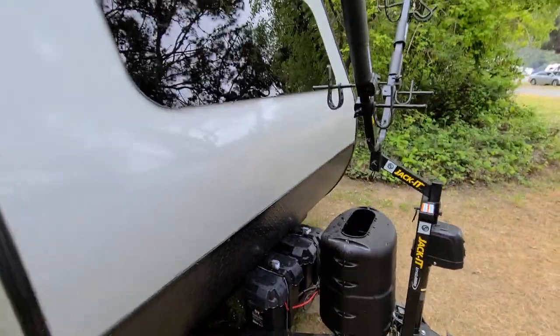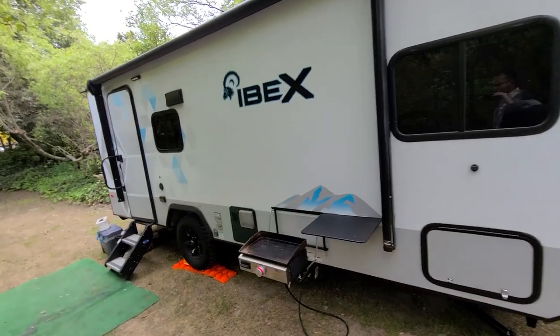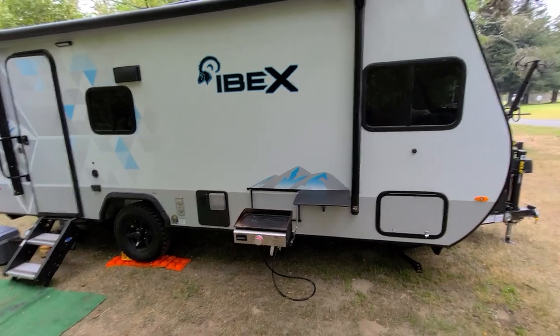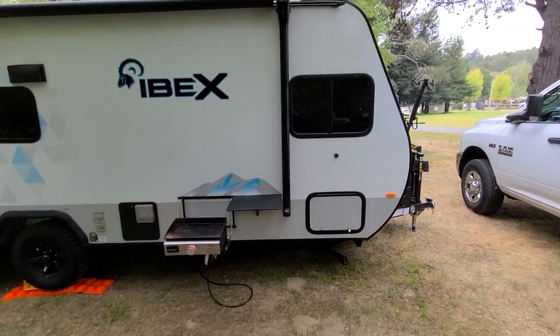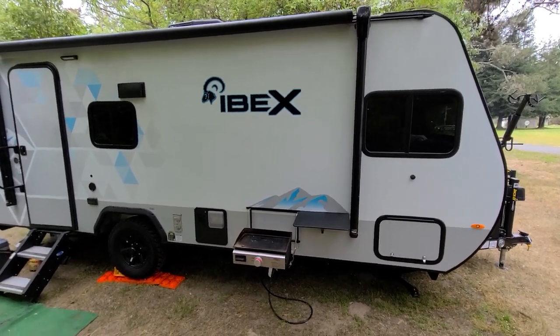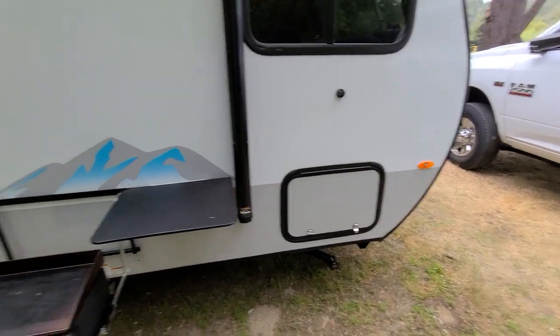We've been taking showers every day, cooking with the stove, and the refrigerator has been running on gas only the whole time we've been here. I think one propane bottle is going to last about four days, but I have spares of course.